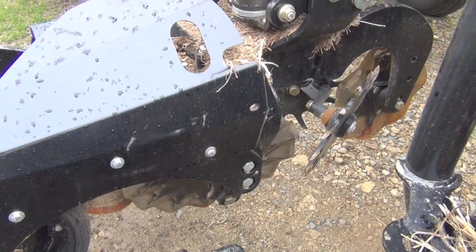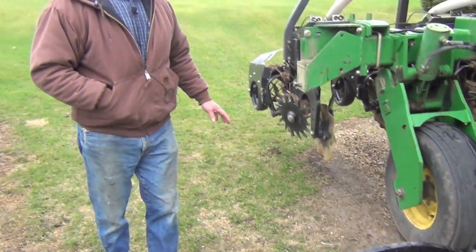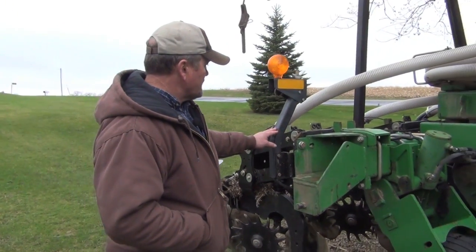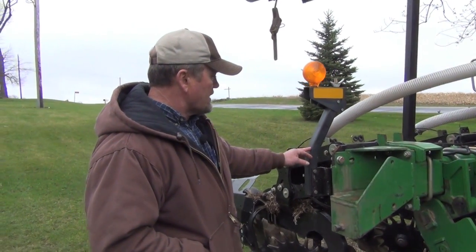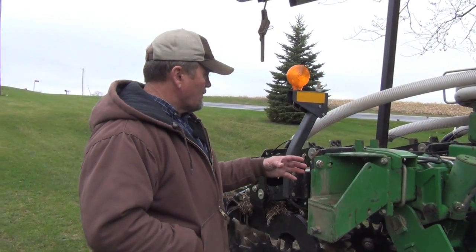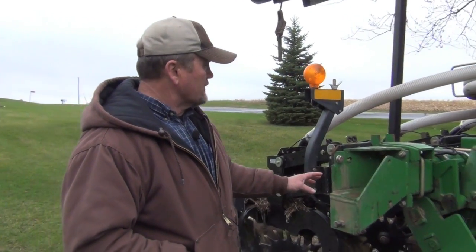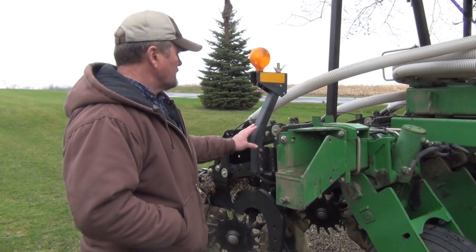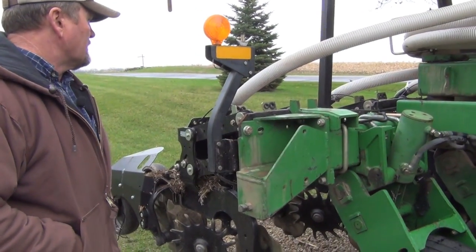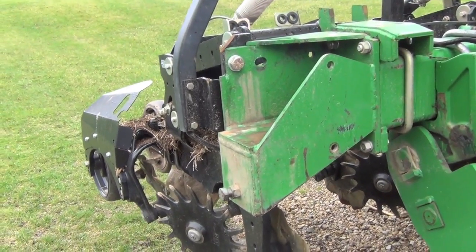They handle my rocky soils very, very well. I had to modify the hinge points here to carry the outside two rows on this bar, simply because the strip-till units are wider than the planter units which this bar is designed for. So this is probably the only bar modification that I had to make — otherwise it was a bolt-up ready bar.